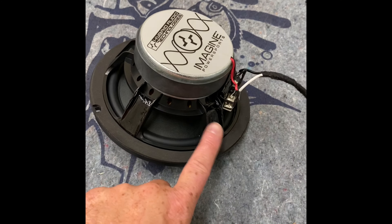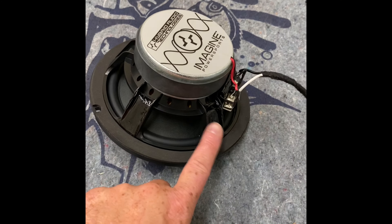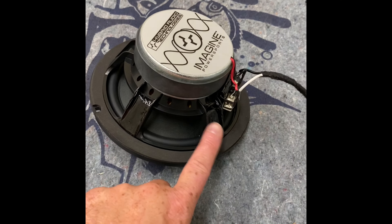This here is our Hybrid Audio Imagine Series PowerSport speaker. What I do with my sound-deadening is I make little small strips and apply them to the flat parts of the frame. I've already done it to these two over here, so you'll see it applied here and here. I'm not blocking these holes because we do need to make sure that the heat comes out from the voice coil when it's playing, but just on these flat spots right here on the outside — put these on the speakers just to help a little bit with bass response.